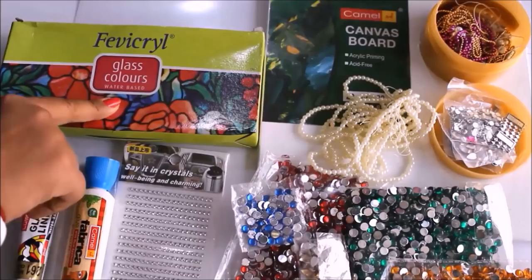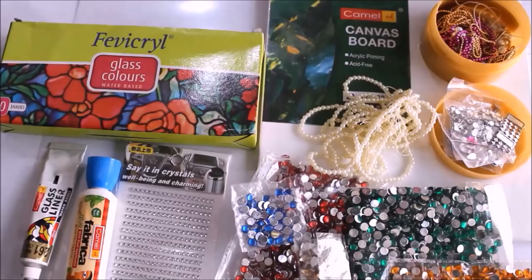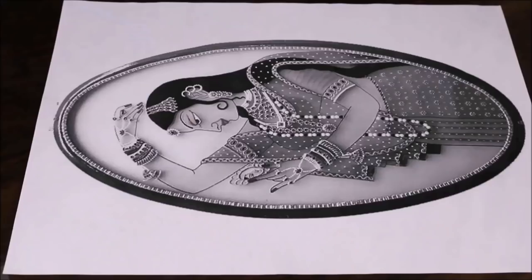We are going to need Fabrica glass colors, which are water-based — you can also use solvent-based if you like. Most importantly, for the golden part we use the 261 Metallic Gold Camel Glass Liner. For this painting I'm going to use this image as a reference. You can also use any image you like. Let's start now.